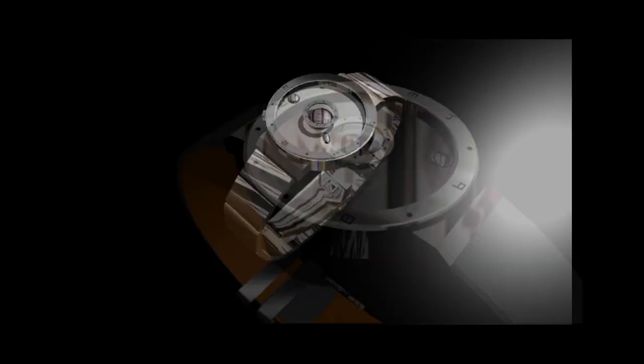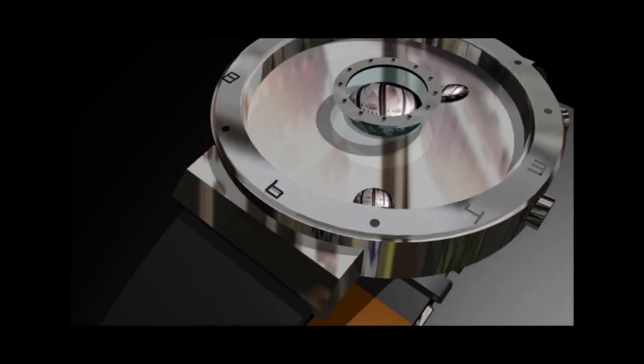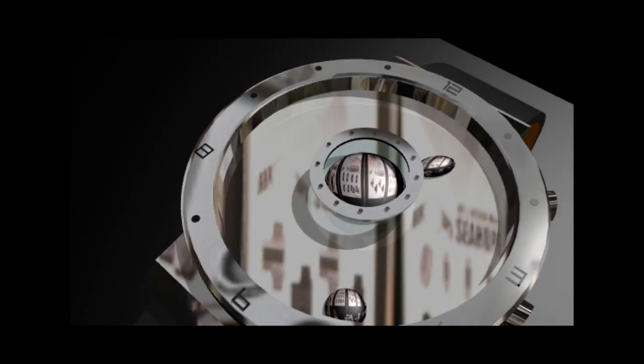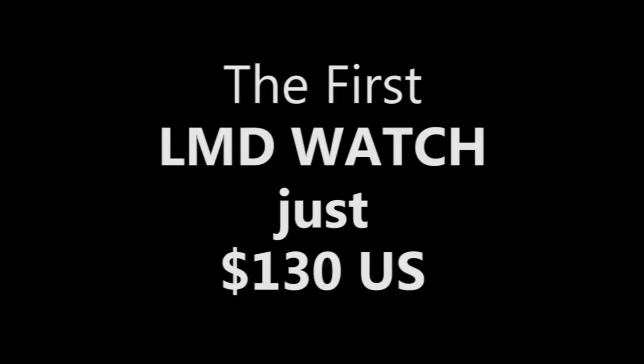Master Kimura knows the value of sharing such an amazing technology with everyone in the world. So he would like to introduce the watch to the world, starting at just $130 US. But to do this, he needs your help.